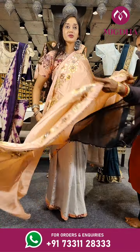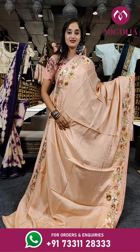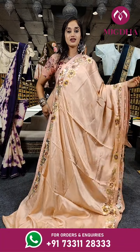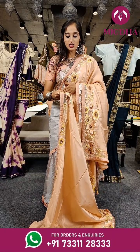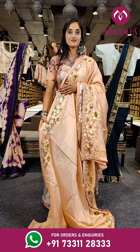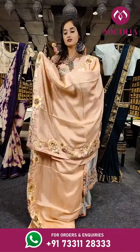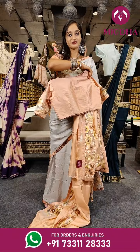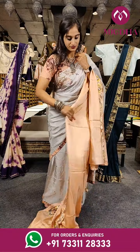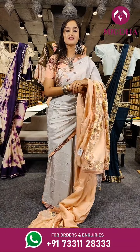Here comes another beautiful shade of peach — the complete saree is plain. But on the borders we have beautifully designed floral patchwork, and the cloth is also very soft. With pallu and a stitched blouse with 3/4 sleeves. The price is 4,550 rupees only.